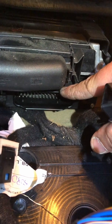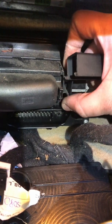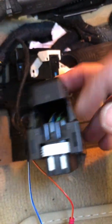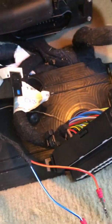This is the gearbox computer. You have a latch like this and you have to pull it to get out the connector. After that you have this cap on the connector with some clip-on. You have to remove this — take it towards outside, make like this, and pull it out.